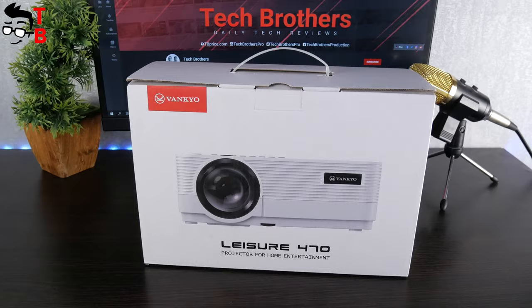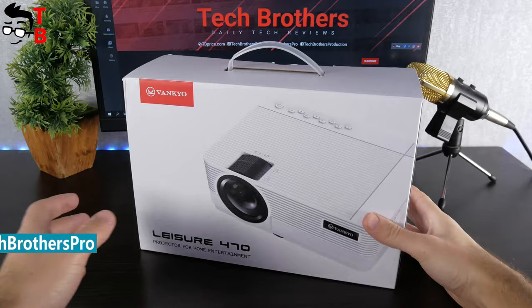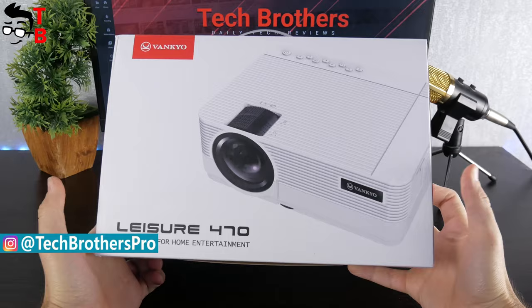The box of the Vankyo Leisure 470 is not very big, because the projector itself is quite compact. On the front side, we can see the image of the projector, the company logo, and the name of the projector at the bottom. Let's open the box. Inside the box, there is a bag.